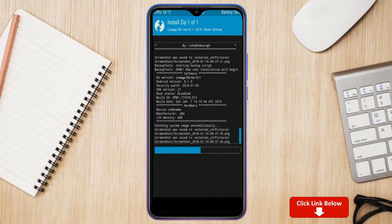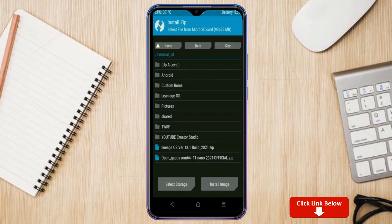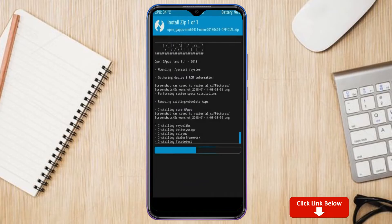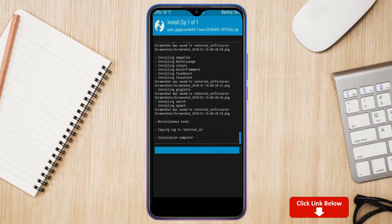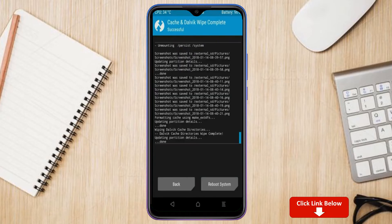Click on back, select GApps, and after selecting it swipe right to install. Before we reboot, we need to wipe temporary data — select wipe and swipe right to wipe data. After finishing all steps, we are ready to reboot.